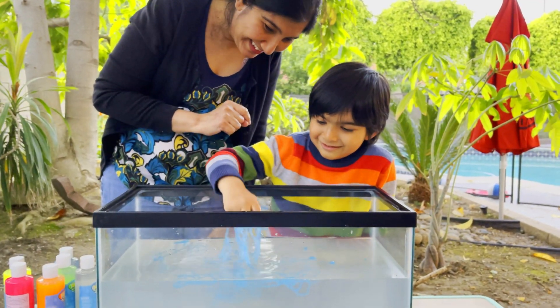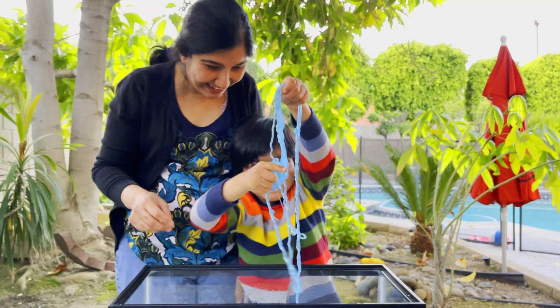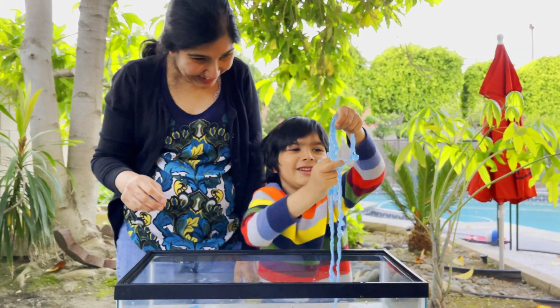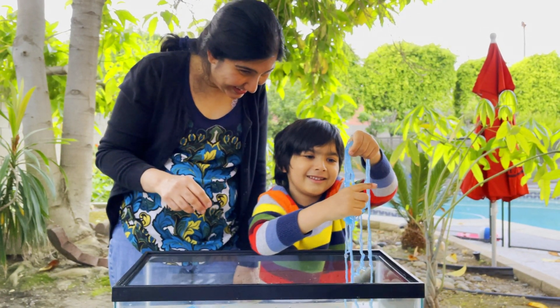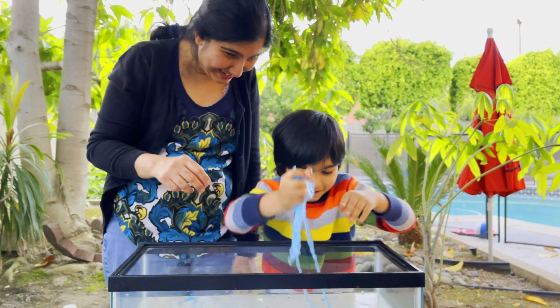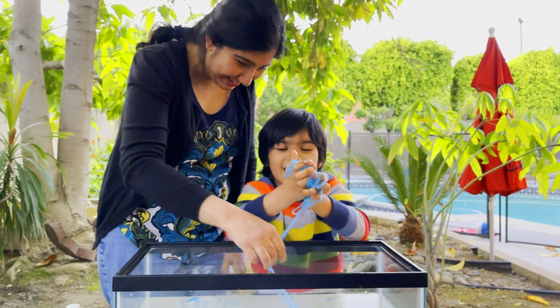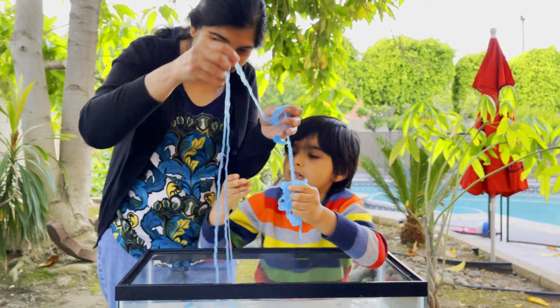Yeah! How does it feel? So blue. So blue? Is it green? I popped a bubble! You popped a bubble? Yeah! Look at how it feels - look how slimy and stringy it is.